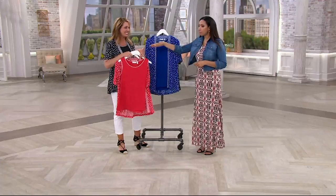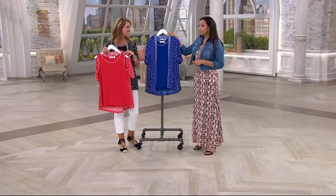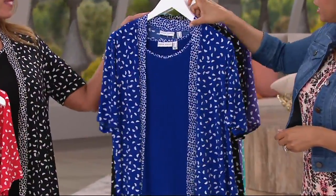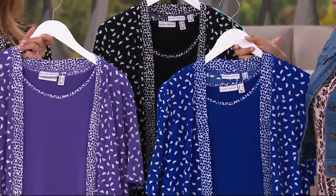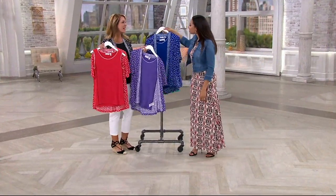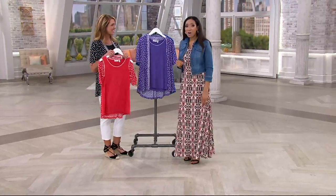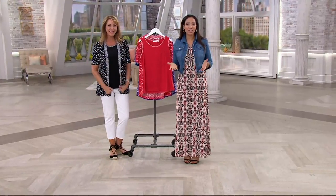Last recap: Beth wearing the black, the red is very popular, vivid blue is going quickly, and the very violet. Item number is 829-0769. Thank you so much, Beth — great to see you as always. Coming up next, we're continuing with our Style on the Go event with swimwear — all clearance priced and all on Easy Pay.